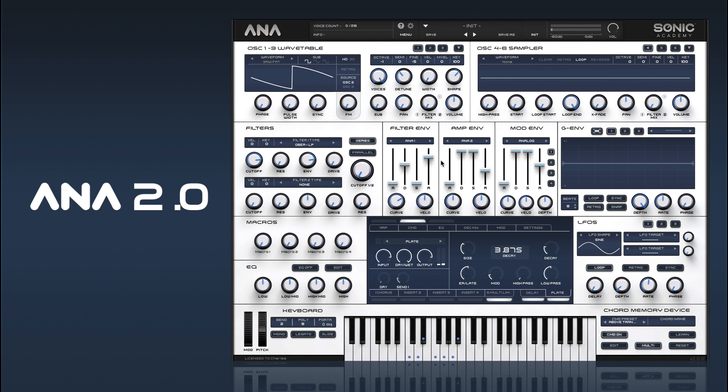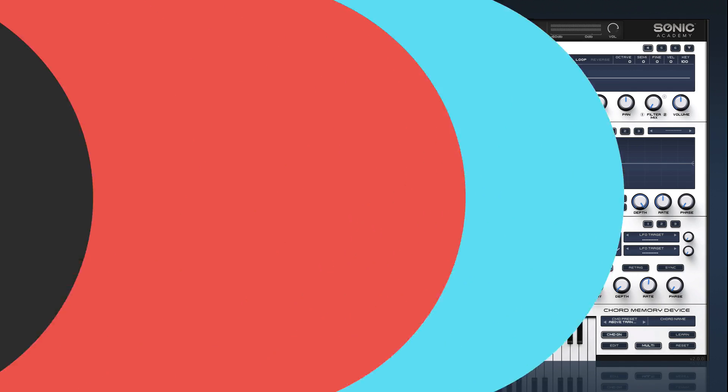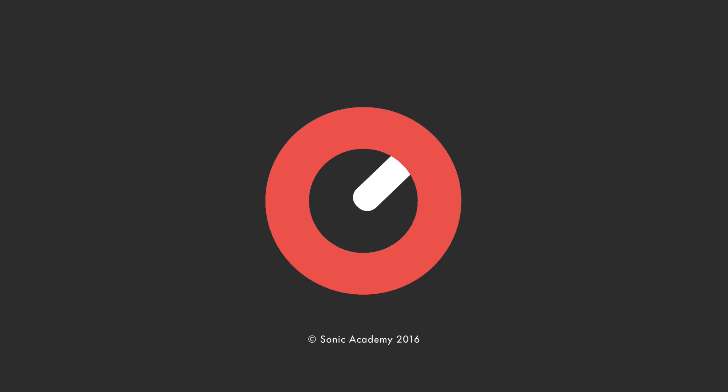So there we go — there's a big super saw, pluck and chord lead. In the next video we're going to look at a 1-3-8 trancy bass. Thanks everybody for watching, commenting and liking. We really do appreciate all the support we get here on our Sonic Academy YouTube channel. If you find this video useful, please hit the subscribe button. We update the YouTube channel every week with new content, and if you want to watch more relevant content, just click on the videos beside me.